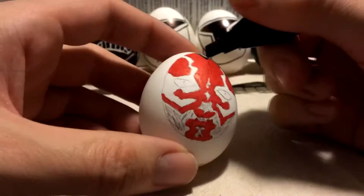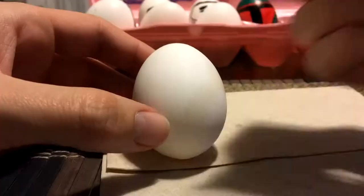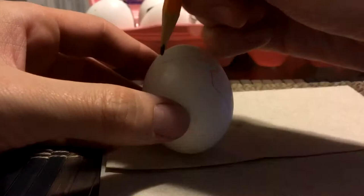I typically poke holes in the top and bottom of the egg to blow out the yolk instead of hard boiling the egg, so that it reduces condensation. This is a fun little photography project to try at home if you are looking for something different to do.